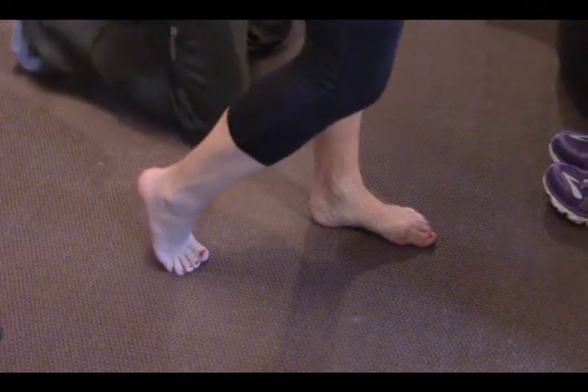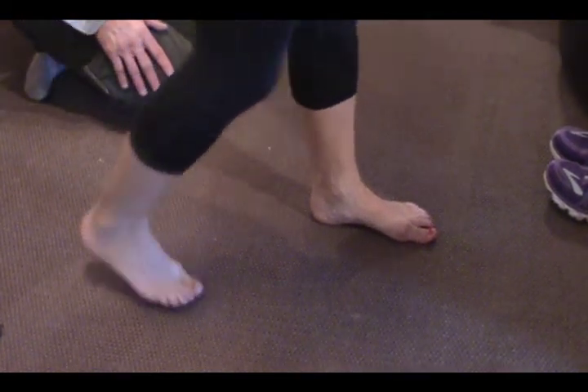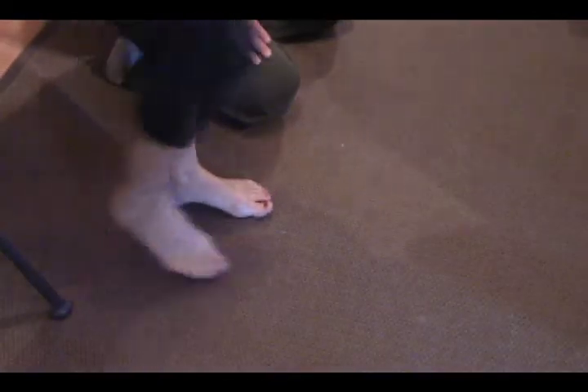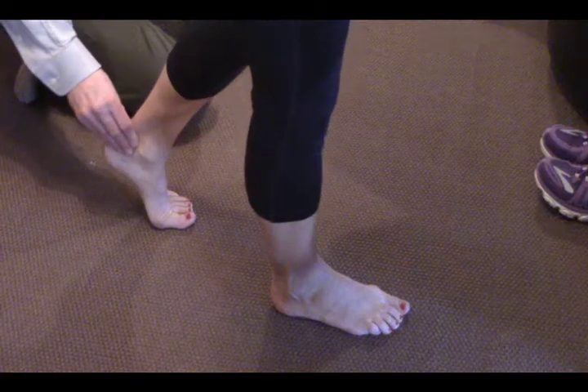We're looking for a minimum of about 40 degrees, and she's got lots of range of motion here — well done. Go ahead with the other foot as well, because you do have two feet and you run on both.